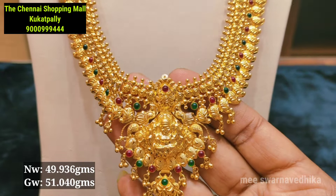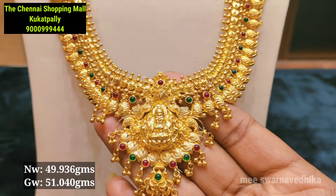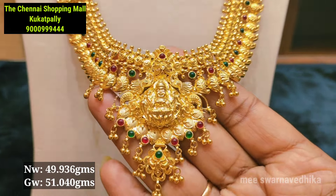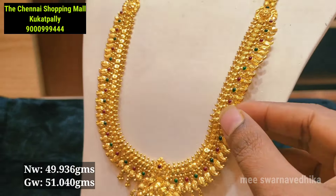I am going to mention the weight of each item. If you have a weight item, you will be able to get a good idea. This is the first model. I am going to mention the size — it is U-shape.